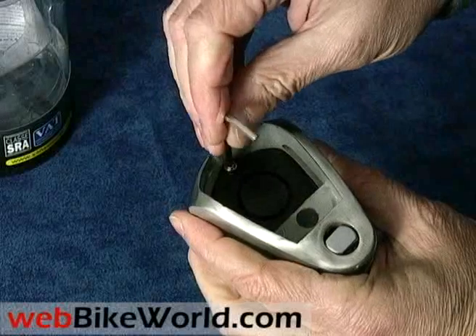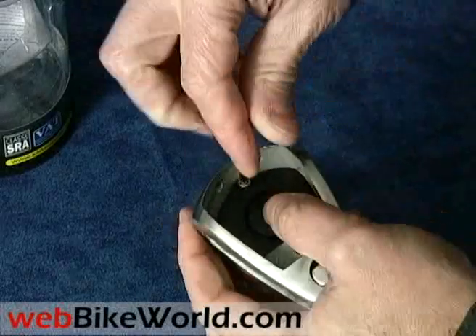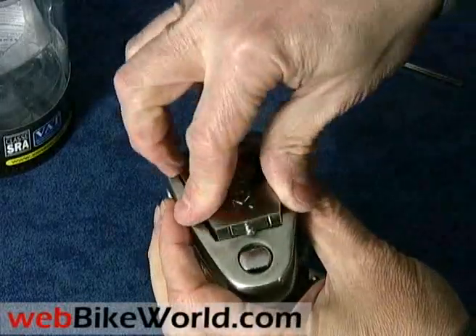Install the battery, replace the module being careful about the gasket, screw the module back in, and replace the cover — and you're ready to go.